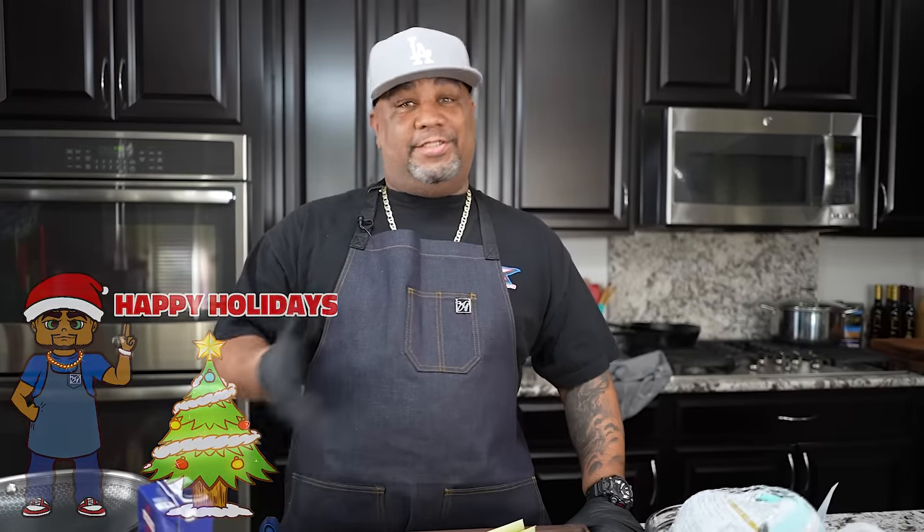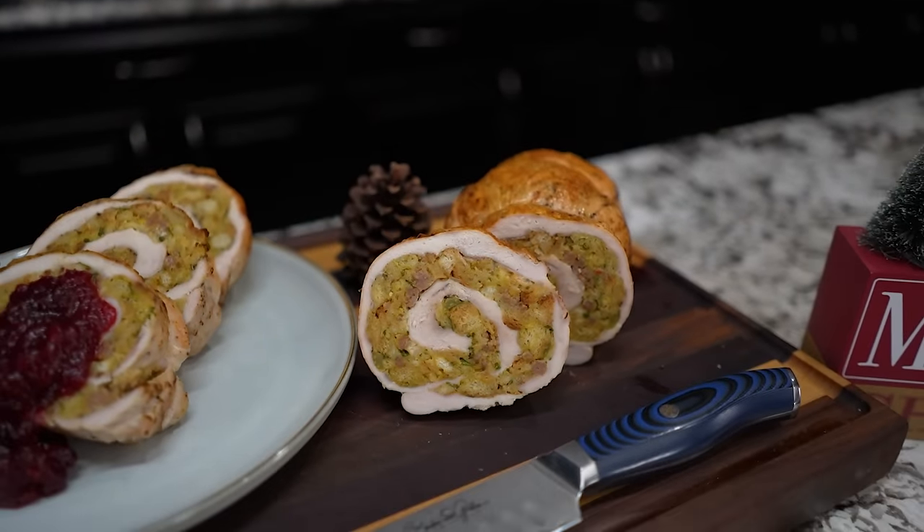Happy holidays everybody! I know you didn't read the title so you had to come check this out. Today I'm gonna show you just how easy it is to make — and when I say easy, I mean easy. We're doing a stuffed turkey breast. I've got a cornbread and a cornbread dressing, so you make the cornbread, you do the dressing. It's the holidays so we go a little bit extra, but I'm gonna show you in this video how you can use just these few ingredients to get your dressing going.